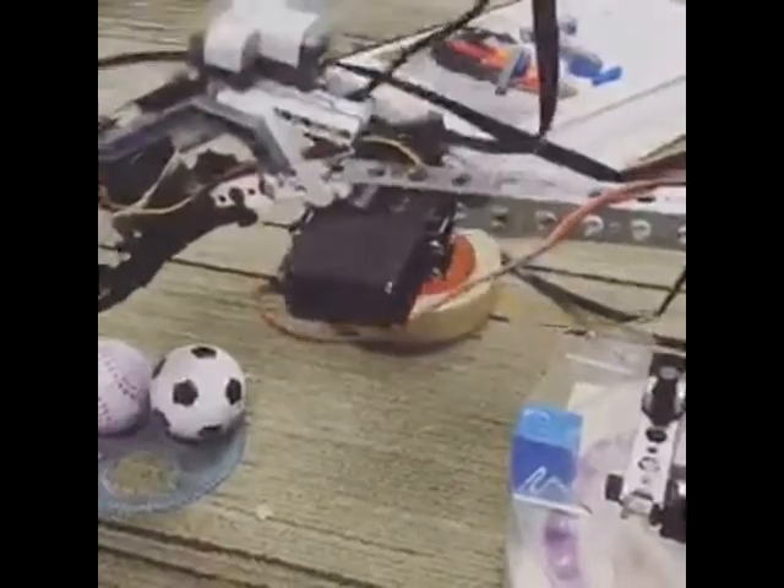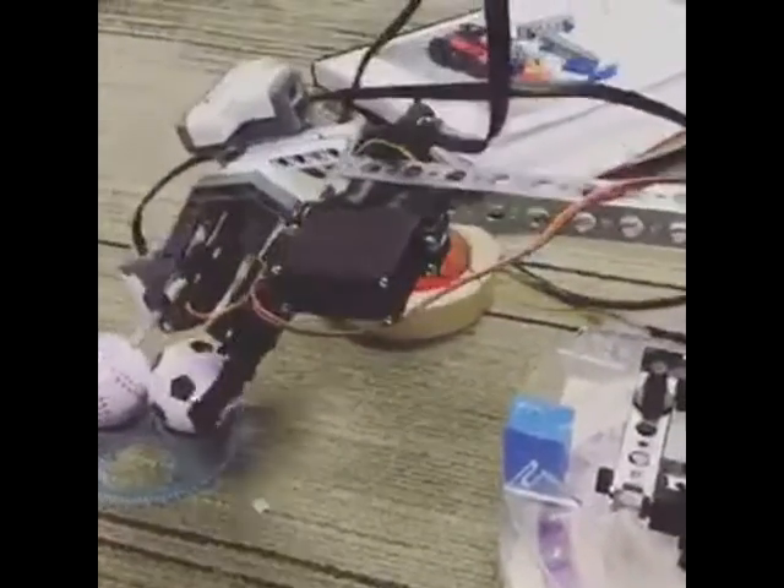No, you failed, you failed. It's reset — this is so bad.